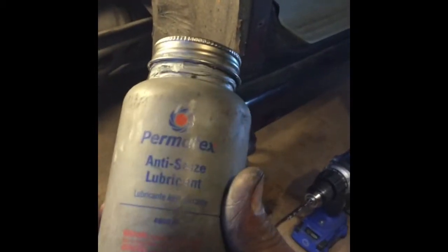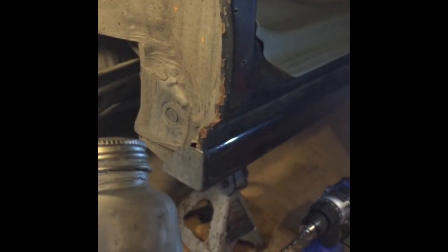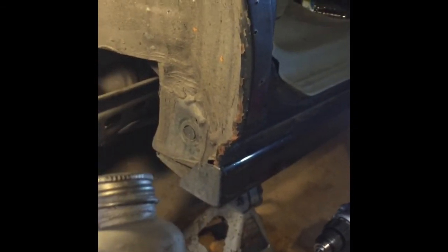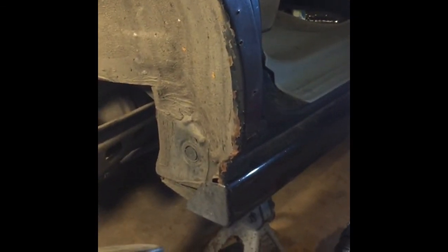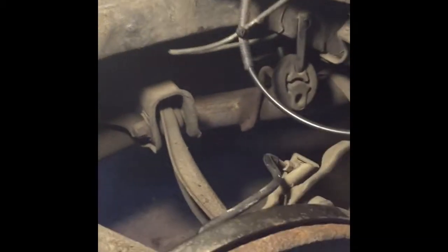Pretty easy to pop off. When I put the D2s and the other airbags in I used this anti-seize — it doesn't seize, the rust won't start going together with the chassis of the car, so it won't be hard to take off. Easy steps. Buy that thing — that little jar was eight or nine dollars, I don't remember, but it's worth it.